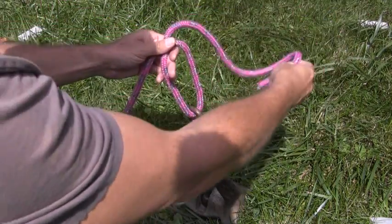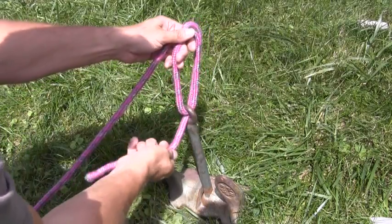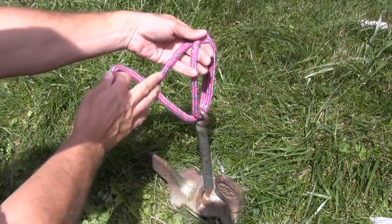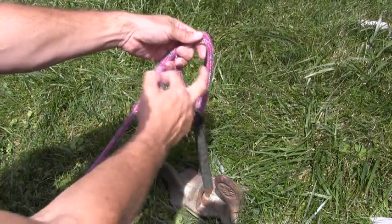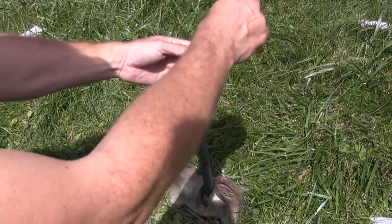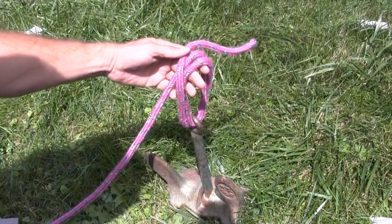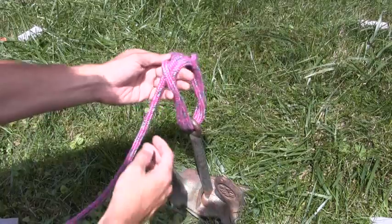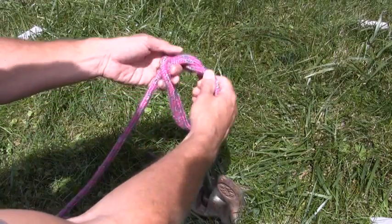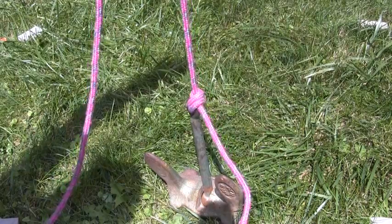The next step is to do that again — pass through from the far side, then once again pull up on the right side of the standing part of the line. You'll see I've created a big loop here just by holding that rope up. At this point, take the working end, cross it over both of those pieces of line, pass it through the loop, and tighten. There is your secure Newfie Anchor Knot.